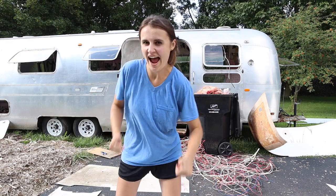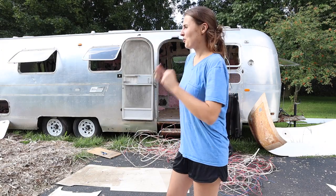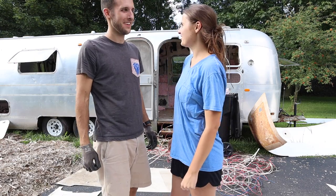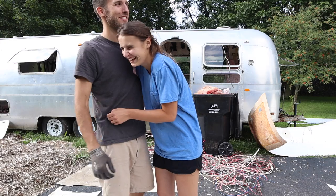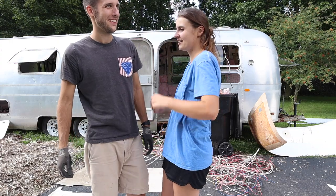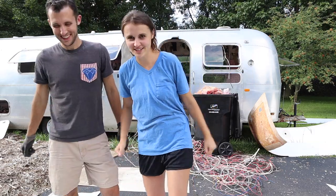It's demo day! What do we do on demo day? Demolish! What's our signature move? We don't have signature moves. Are we wrestlers? It's demo day — what do you do on demo day? That's what we do.